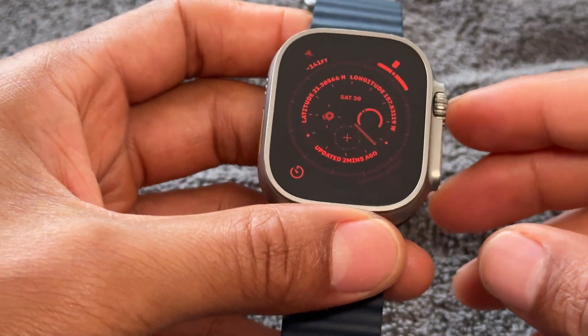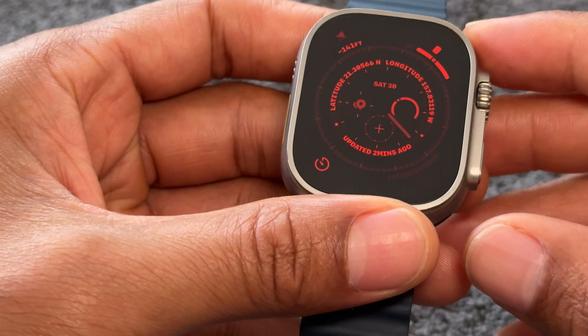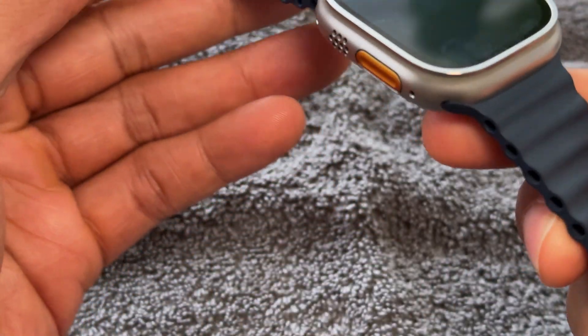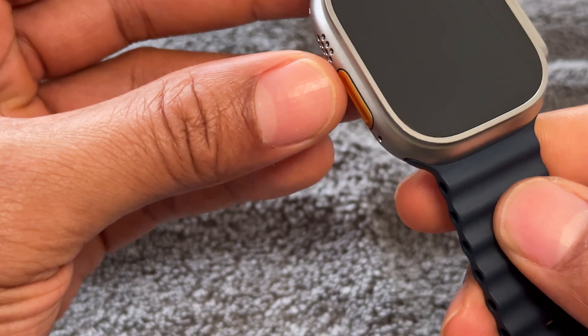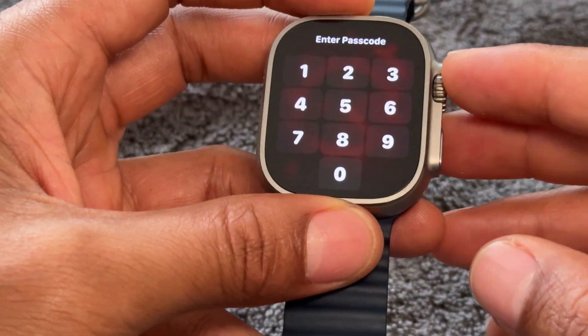All right, today I have an Apple Watch and I'm going to show you how to turn on and off the Apple Watch. Right here is the Apple Watch. You see it has buttons on the sides of it. Now in order to turn it on and off, you're going to have to know which buttons to press.